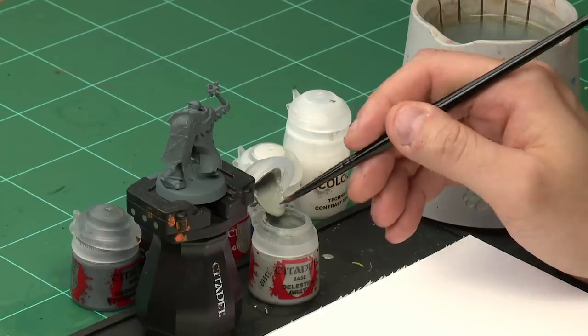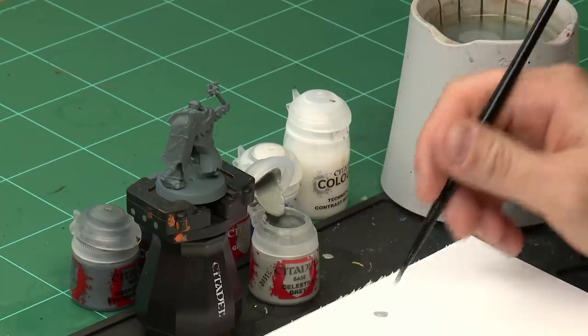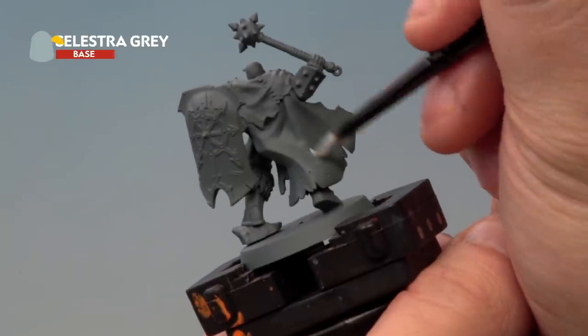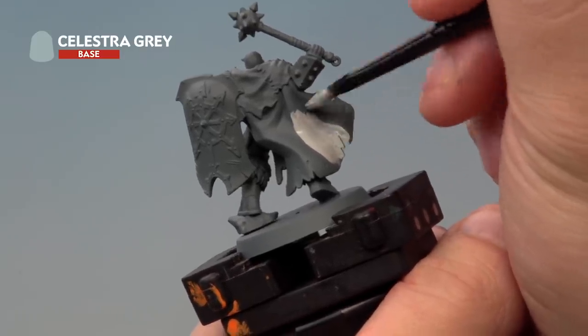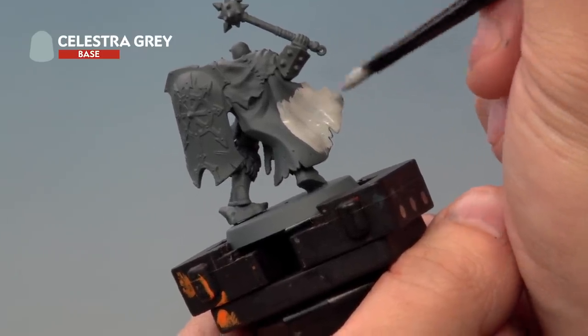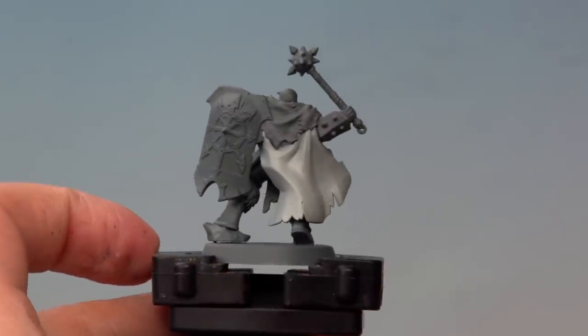Up next we're looking at the cloaks of the Warriors of Slaanesh, who wear bright white cloaks. For this we're going to start with a base coat of Celestra Grey using our medium base brush. Take a little bit of paint onto the palette and add a touch of water to thin it down. Apply it nice and evenly all over the cloak — Celestra Grey is quite a thin colour, so you might need a couple of coats. Wait for the first one to dry and apply a second layer. After a couple of thin coats the Celestra Grey base coat is now nice and solid.